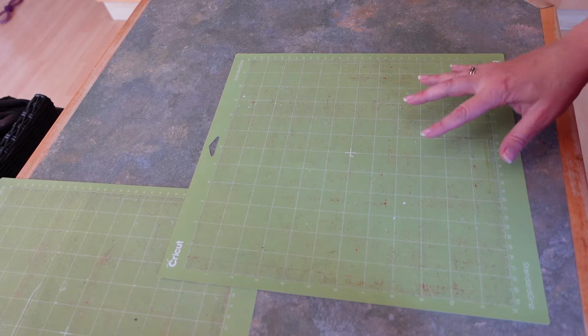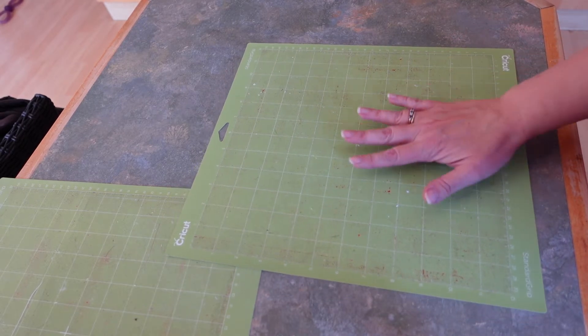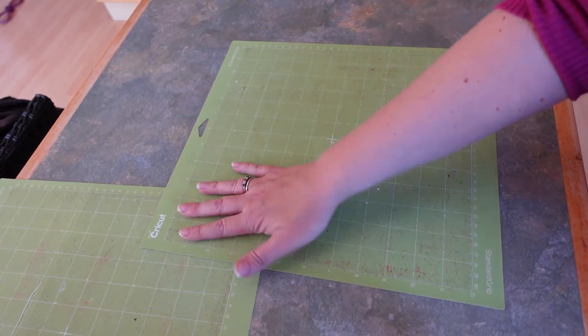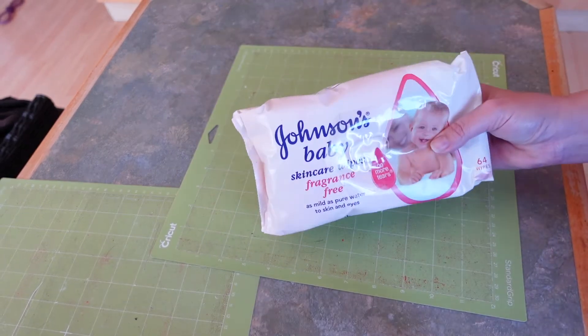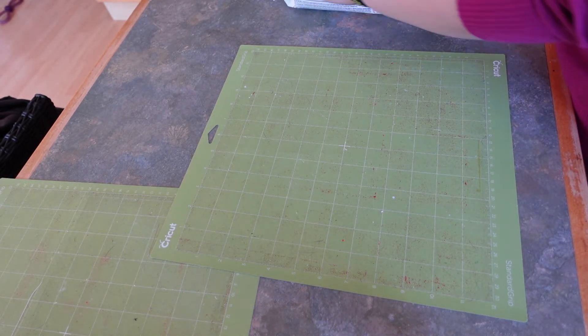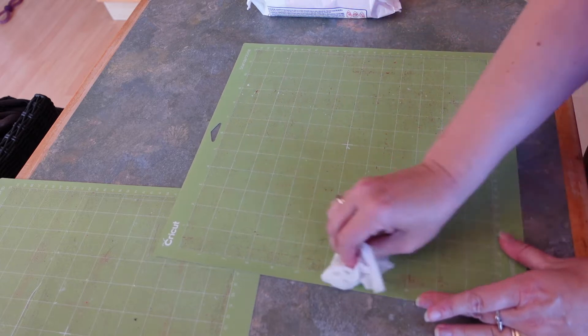So I've just come into the kitchen to do this, and this is the mat that I've been using in my most recent videos. It's really not sticky, won't hold anything — nothing at all in that corner, not too much in that corner either. So I've got these Johnson's Baby Wipes, let's get a couple of these out and start scrubbing.